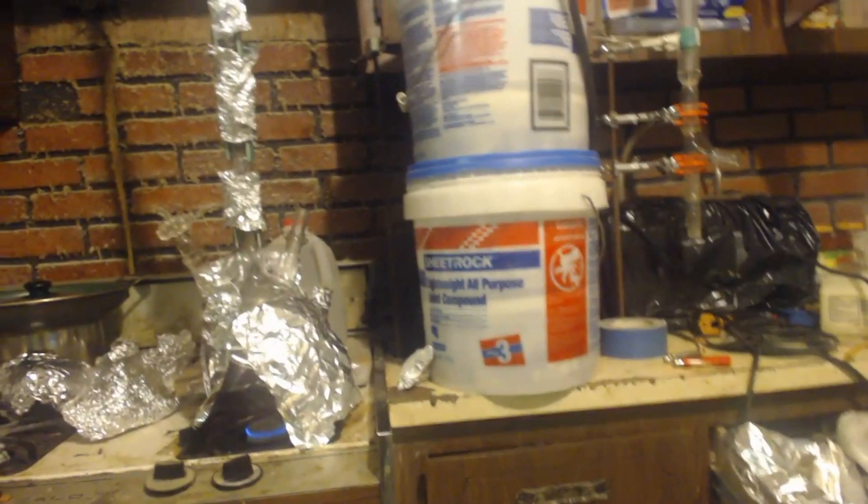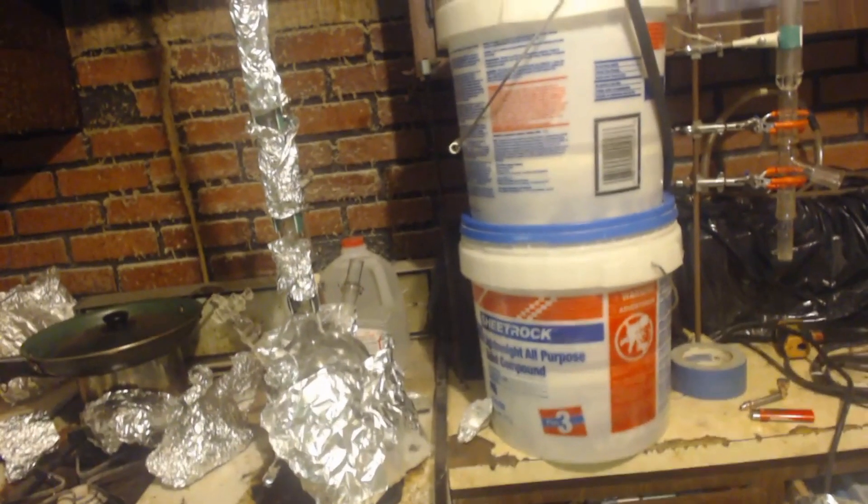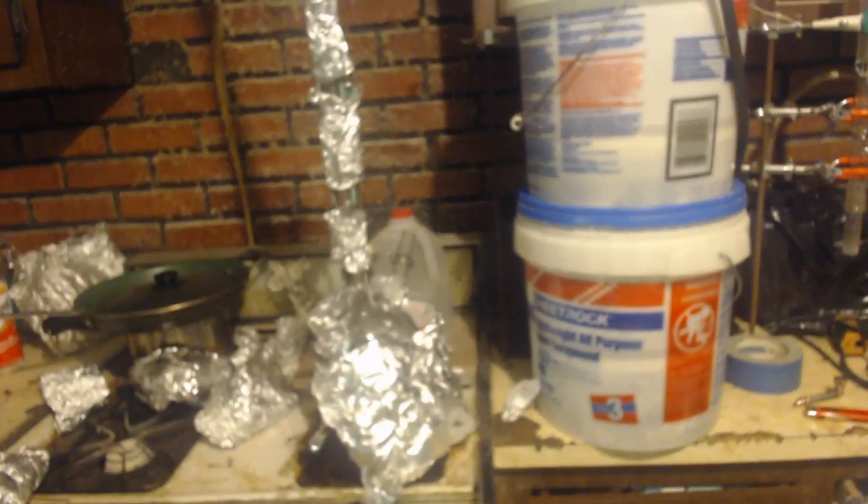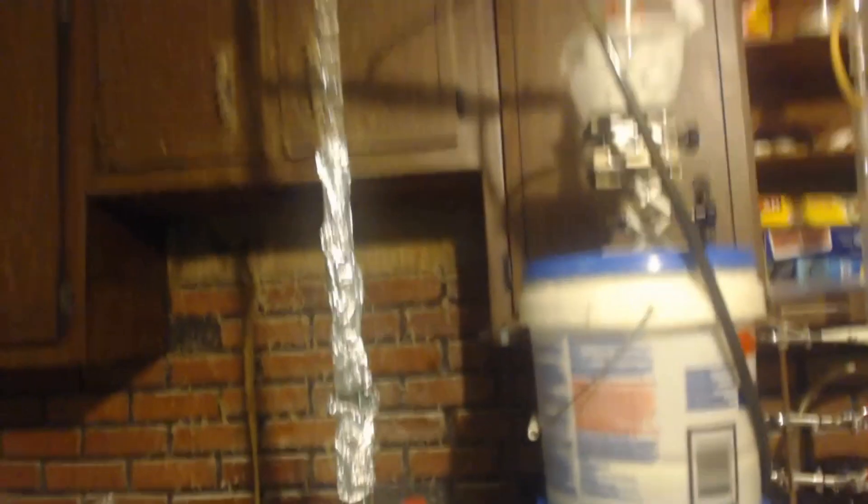Remember what was in the bubbler — it has the vodka in it, which has all the product. Here's my apparatus. That's the stuff from the bubbler and the stuff I distilled out from it; it trapped it out of the ethanol mostly. We found out there's only about a milliliter of acetaldehyde in there.